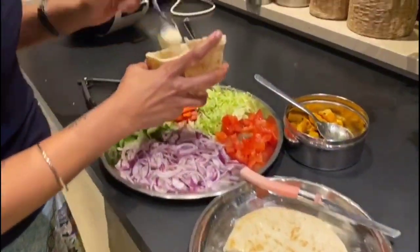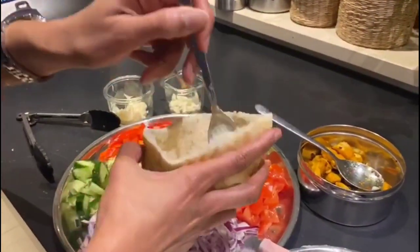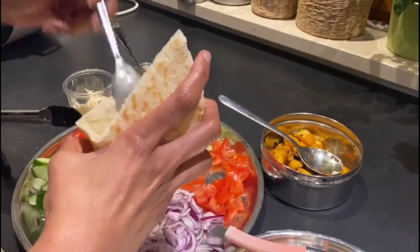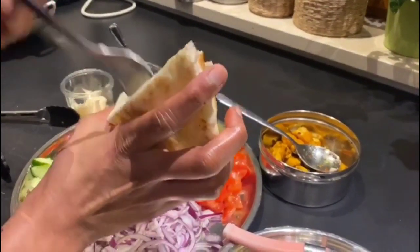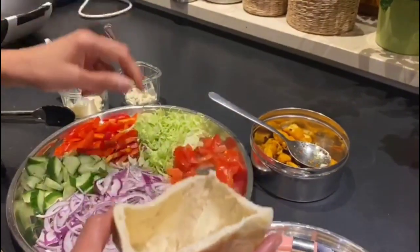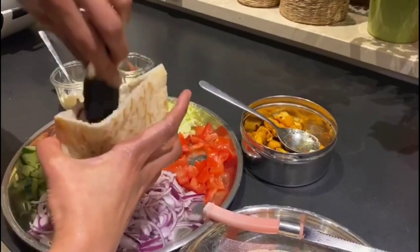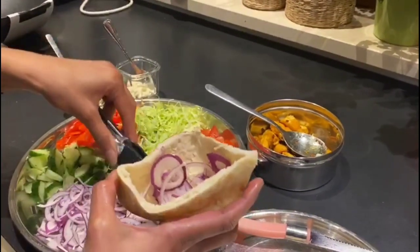We are going to add mayonnaise first. You can use any sauce — there are many options. You can use Turkish sauce, mustard sauce, garlic sauce, or mayonnaise. We are going to use mayonnaise. First, we add onions — one layer.